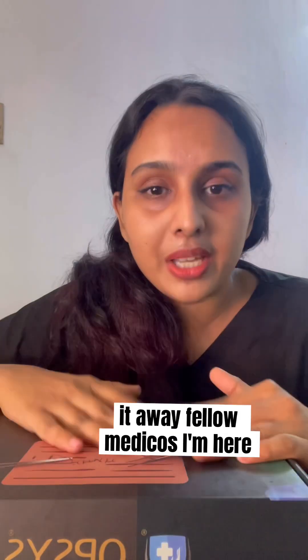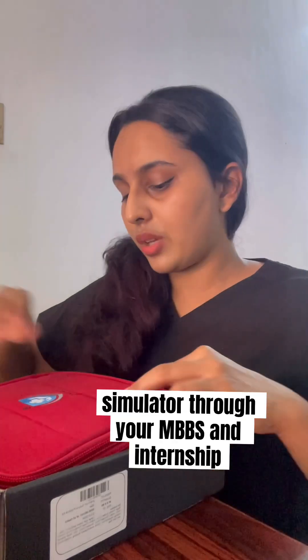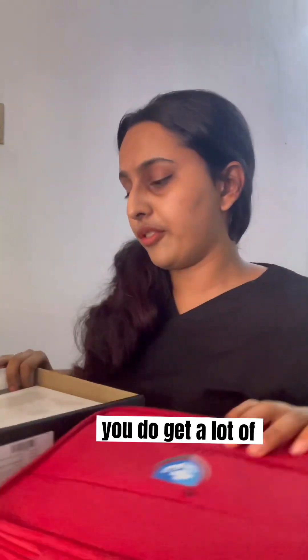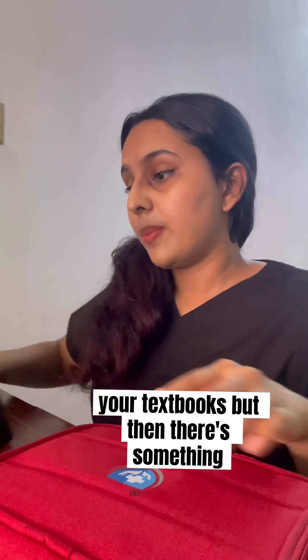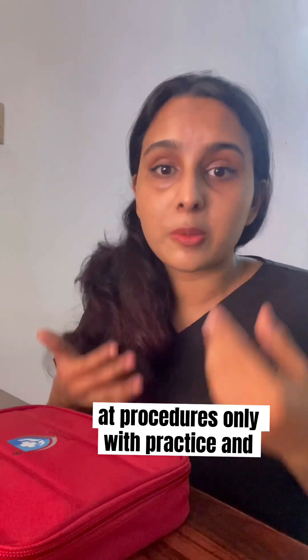Hello medicos, I'm here to introduce you to a suturing simulator. Through your MBBS and internship, you do get a lot of knowledge from your teachers and from your textbooks. But then there's something called procedures, and you get better at procedures only with practice.